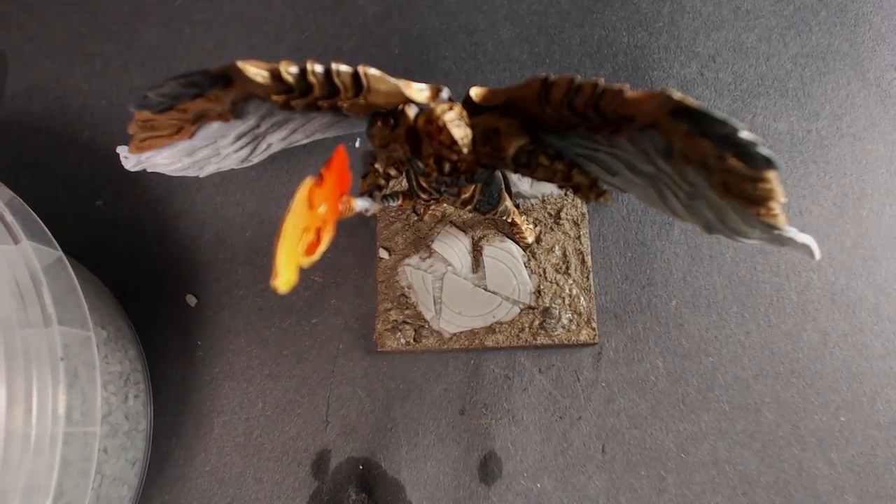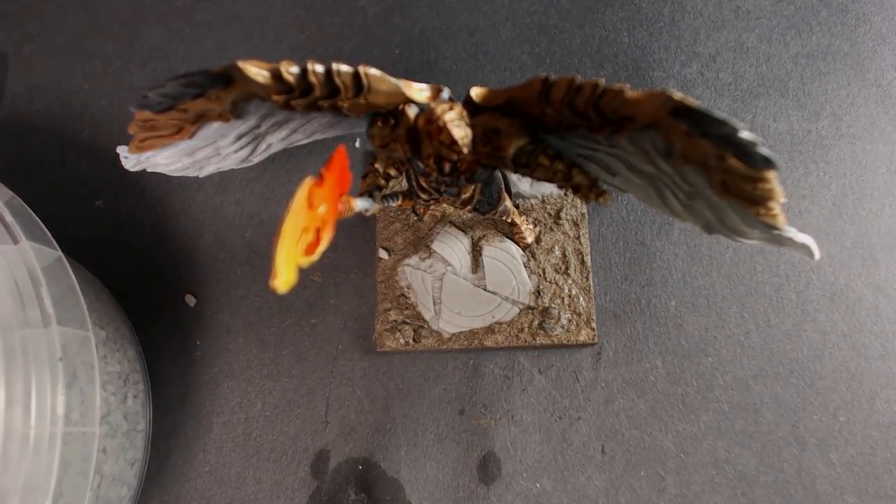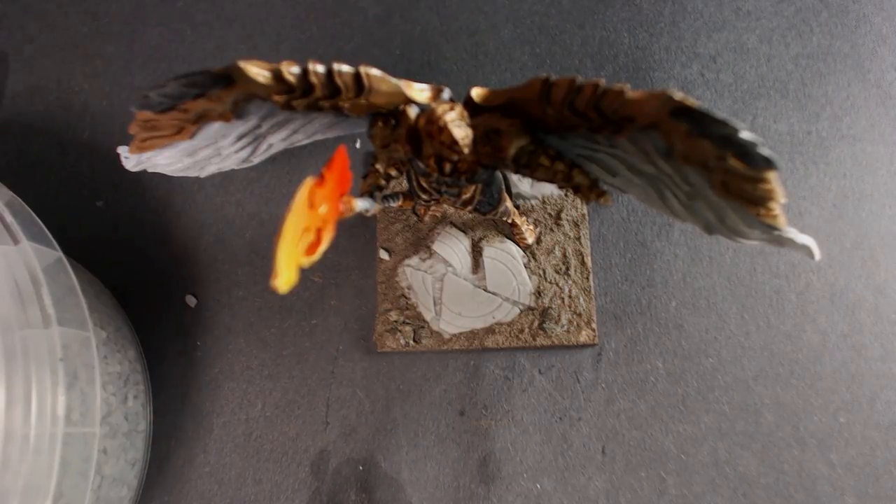I'm going to let it dry here — a little movie magic time-lapse right here. As you can see, it changes to being dry. Real easy.